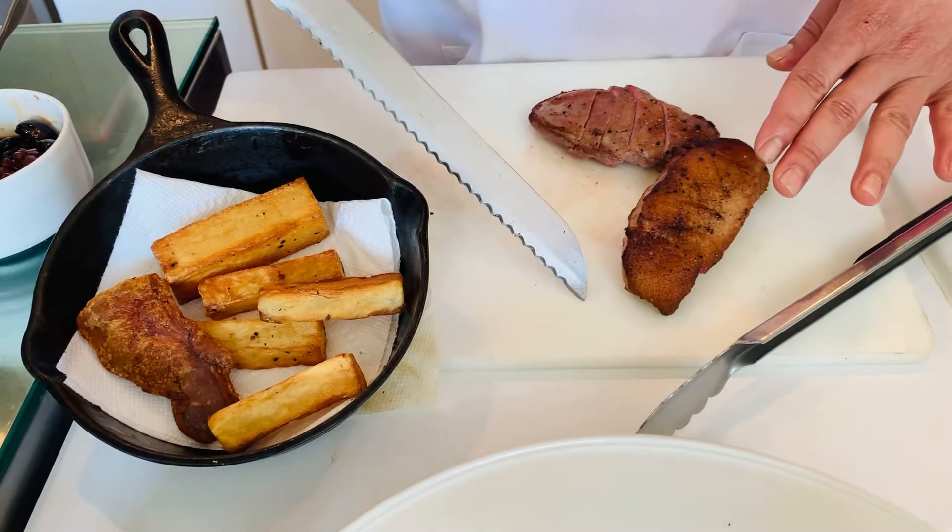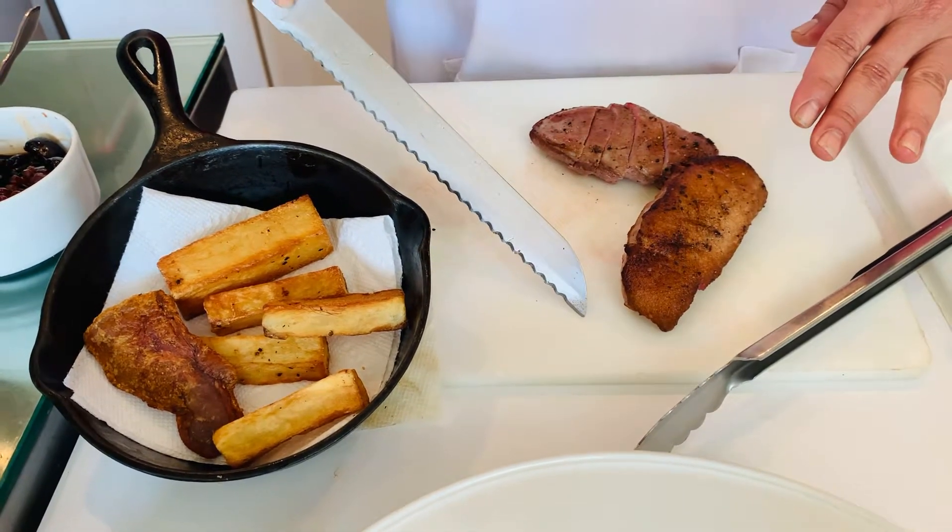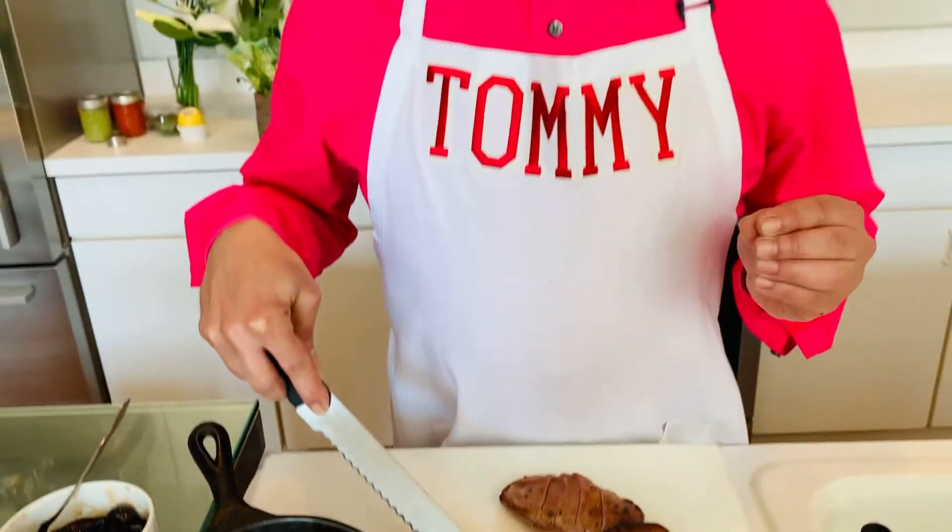My signature dish is magret de canard. That's a roasted and sautéed duck breast with potatoes, figs, and grapes. It's a very traditional, old-fashioned, and classic French dish.